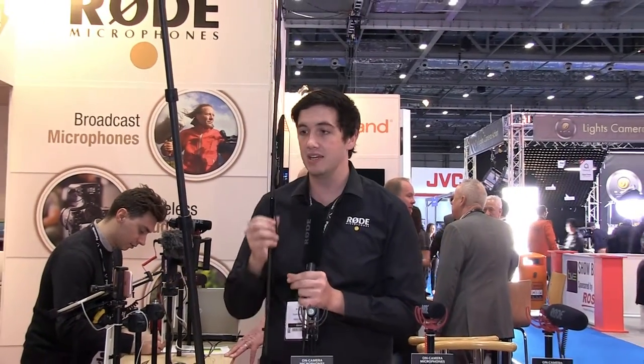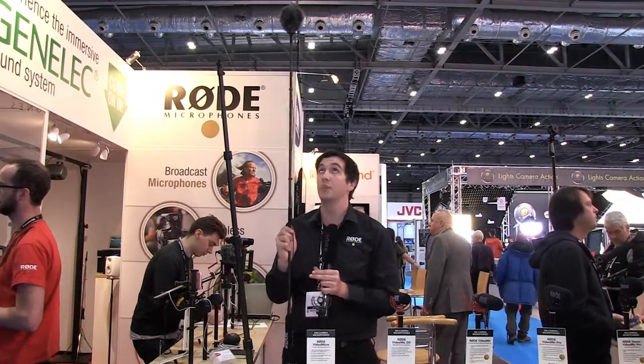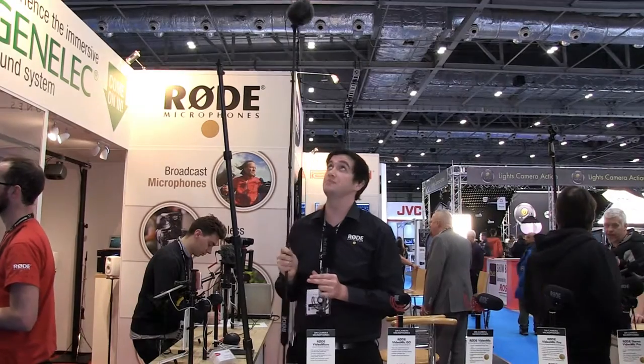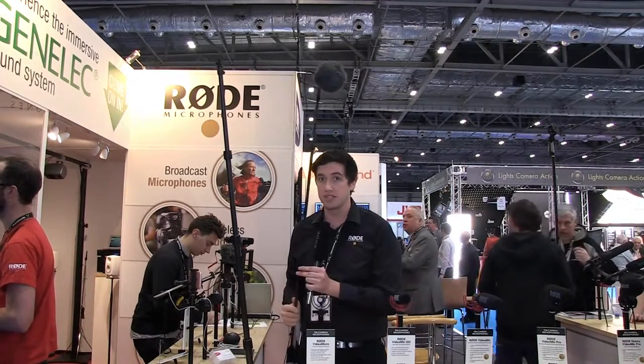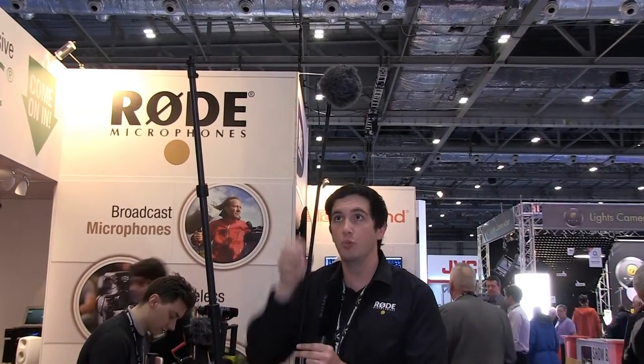The next boom pole we're showing at the show is the Micro Boom Pole Pro. This is a non-telescopic boom pole design and it's an incredible 125 grams — the lightest thing you could ever pick up to hold a microphone. On top of this you can see the VideoMicro, and this boom pole is perfect for a single-shooter setup where you want to get the microphone really close to your talent for a much better signal-to-noise ratio, holding it with just a single hand.